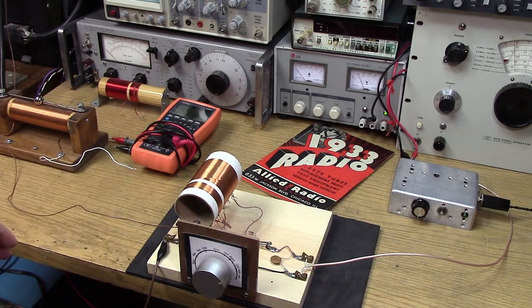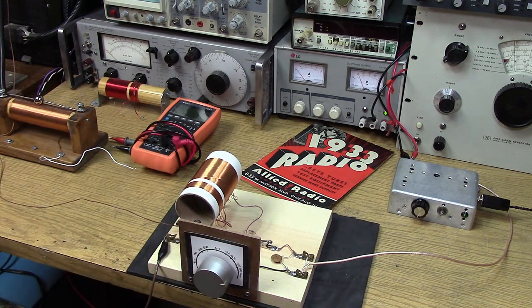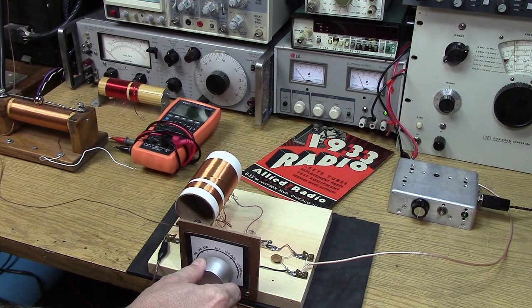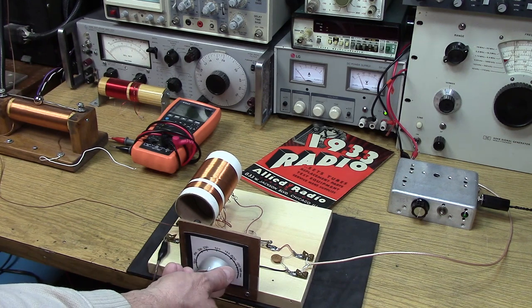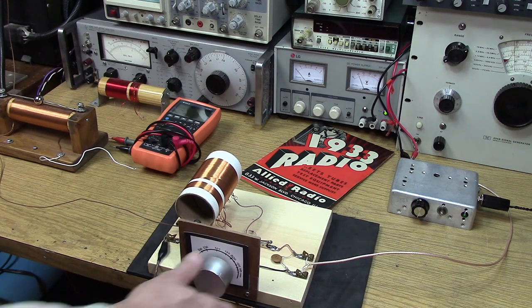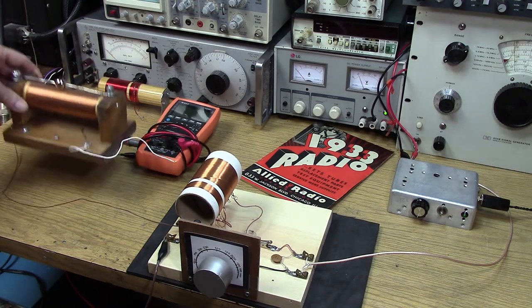I have the 75-foot antenna attached directly to the crystal set. 75 feet is not a quarter wave on any broadcast band frequency, but it should work better at the higher end of the band as far as being a natural resonance close to a quarter wave. I'm getting 1370, which is a local station — that's towards the top of the band. There's another station at 610, another local station — pretty weak. Two stations is all I'm picking up with that 75-foot antenna. With headphones I'd be able to hear maybe a little bit more.